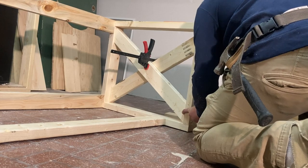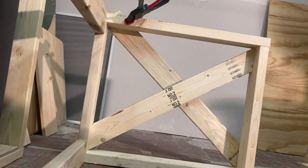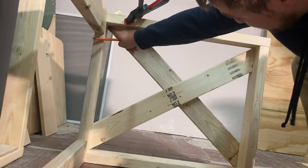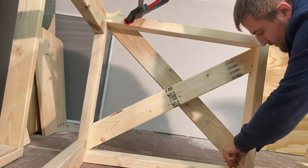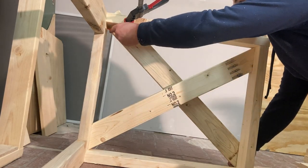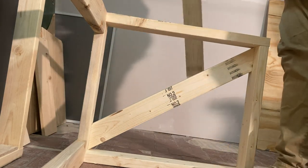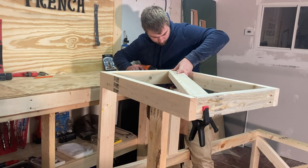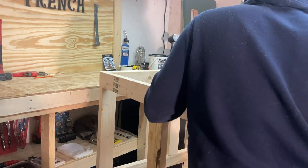I'll show you how I make these cuts — it's not hard at all. They fit nice and tight. All I did was clamp it to the top right there and make sure the line is center with that corner, and then did the same thing on the bottom — took my pencil, drew a straight line, and then took a miter with a laser on my saw and just cut it. Now we're going to do the same thing to the front frame — just make two X's and screw them in from the top and the bottom.